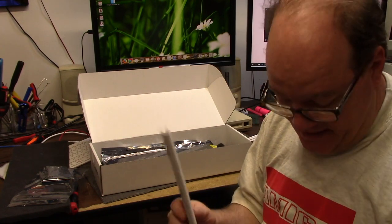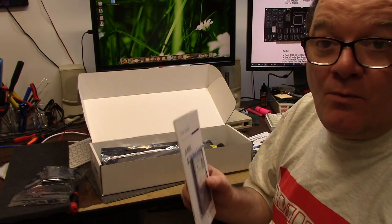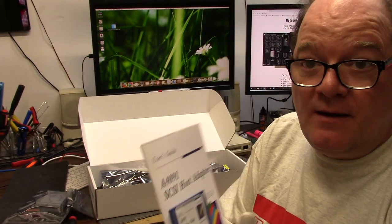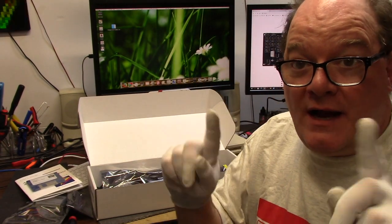You guys have done an outstanding job and I want the world to know this. I haven't seen any videos about this, so I had to put this out. Wonderful job on this. I've gone ahead and put on some gloves because I don't want to touch the PCB directly.